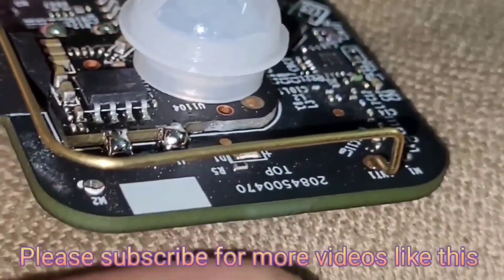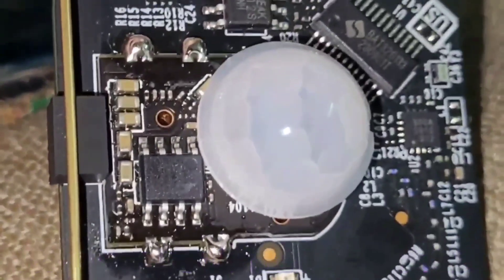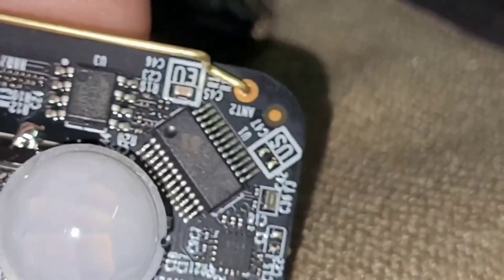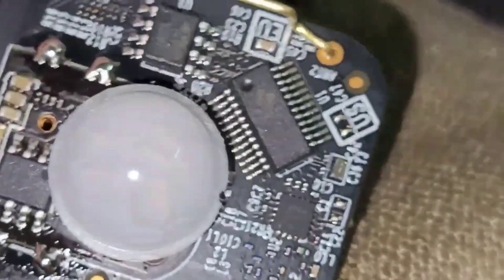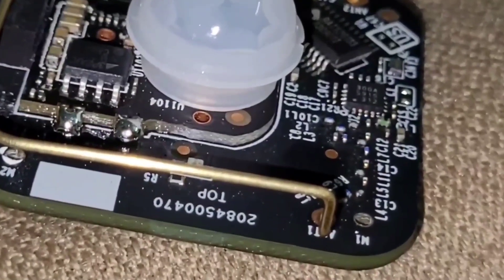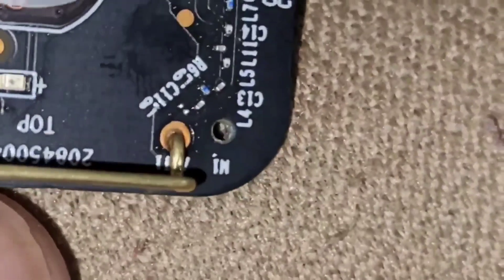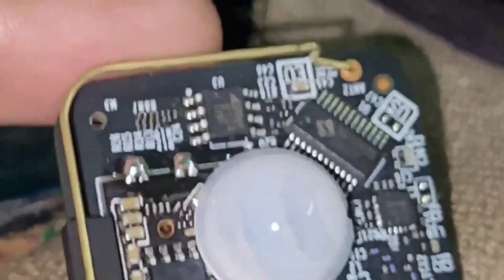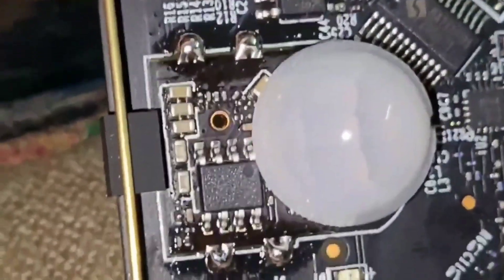Looking at the PCB, you can see a copper antenna around the frame — it's a 6 dB antenna. Next to it is the IoT controller, and beside that is the RF IC. This device works on RF frequency. The copper antenna is a simple C-shape — a 6 dB antenna.